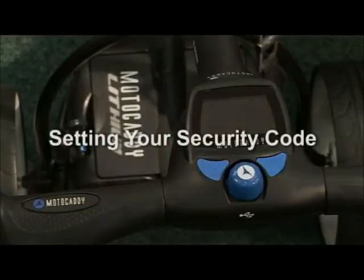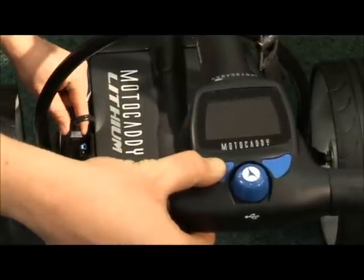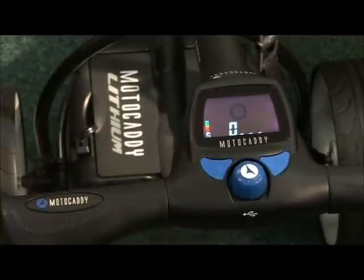When your S3 is delivered, it will be unlocked ready for use. To set the pin, simply hold down the left-hand blue button whilst connecting the battery.